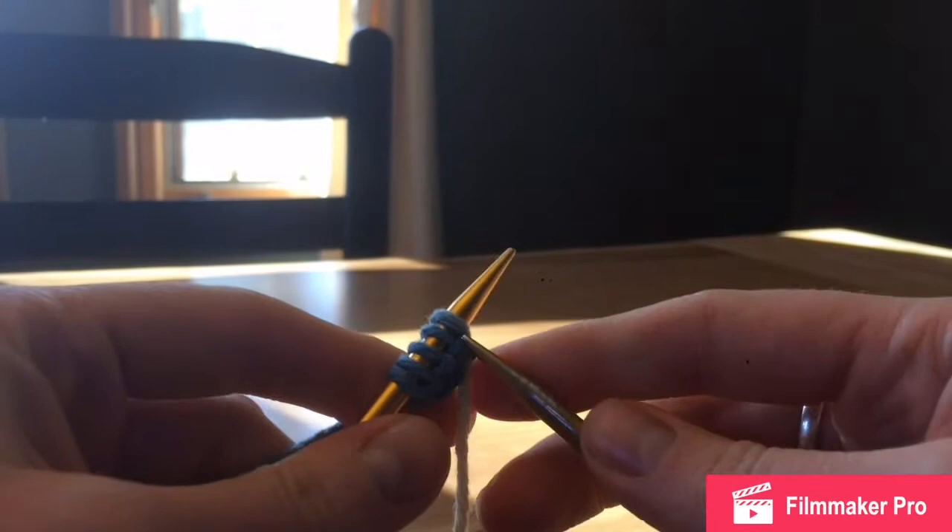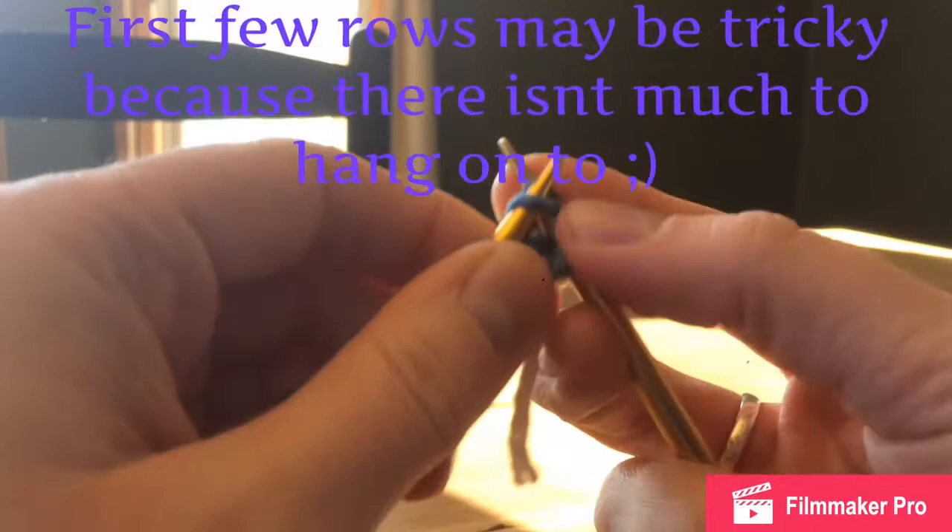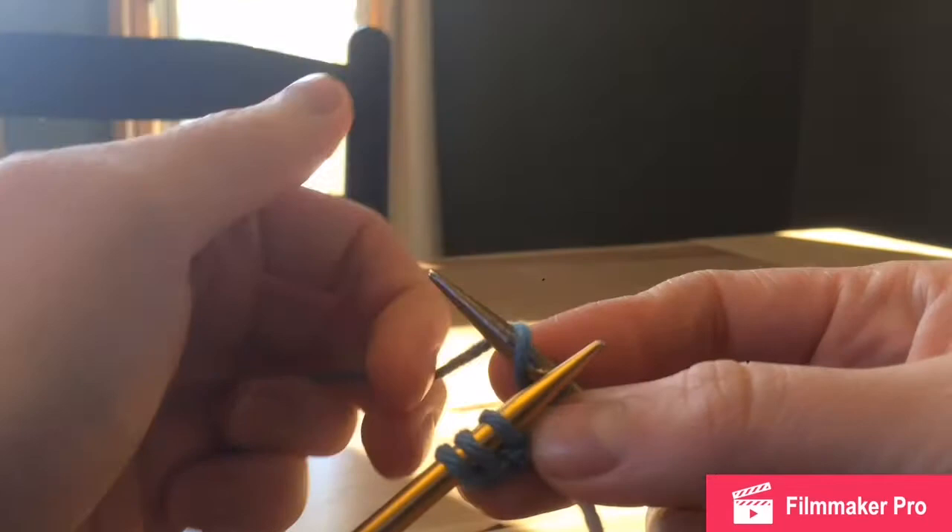We are going to knit the first two stitches, and then we are going to yarn over — that's going to make a new stitch for us — and then continue knitting to the end.